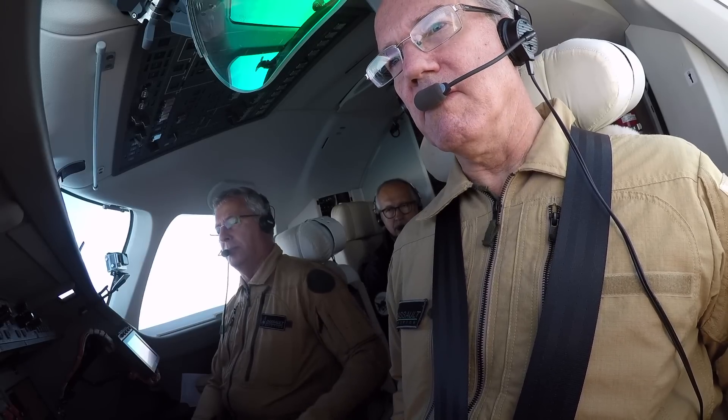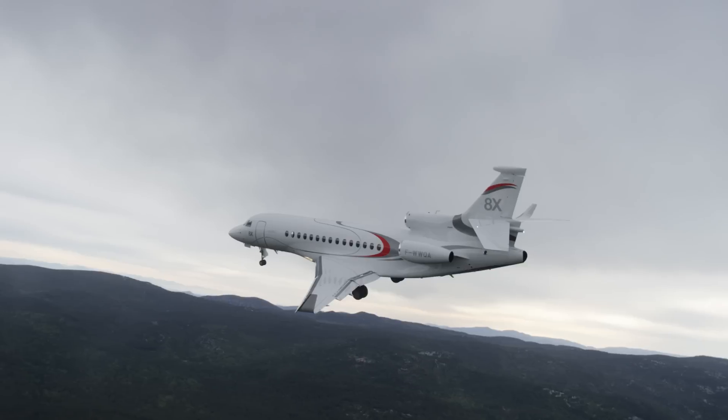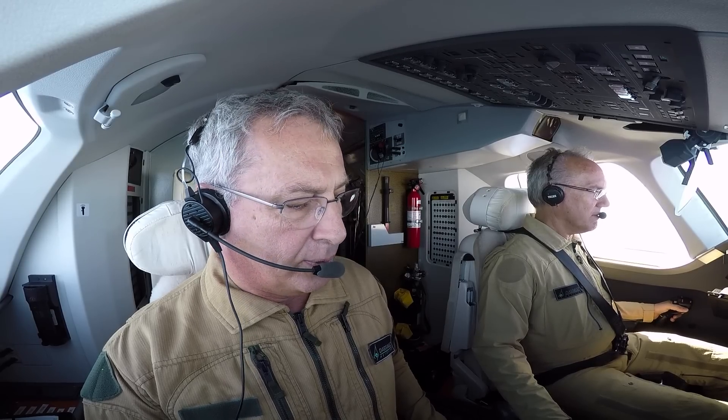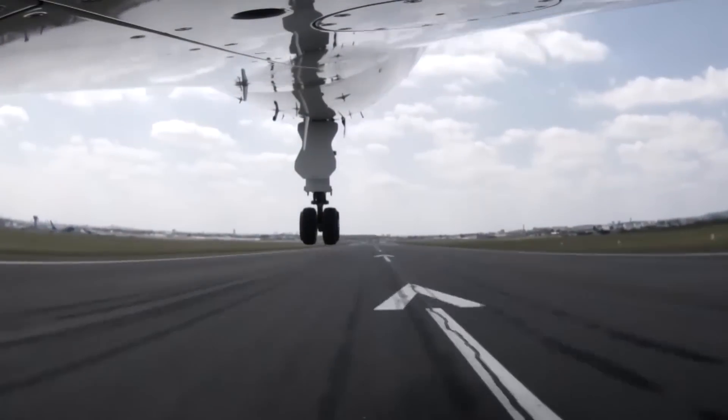We have lost the left engine. We did a few different approaches today, including one with one engine inoperative. It was just very easy — I didn't have to do anything, really, to stay straight along the runway. Plenty of power to climb out.